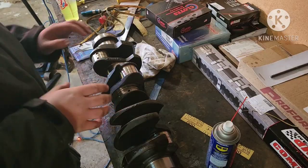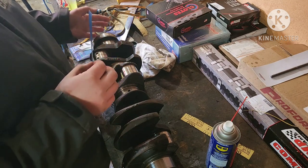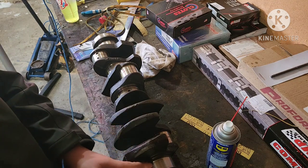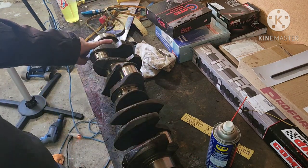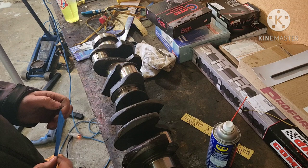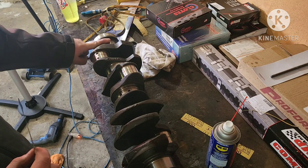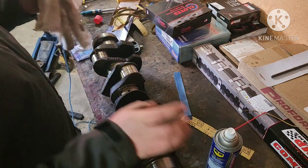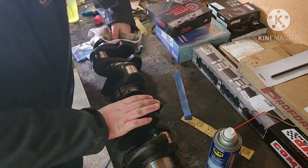So basically, I'm taking 600 grit sandpaper. I was going to use 400, but I determined that my crank wasn't bad enough to need it. They're cleaning up pretty well with 600. I've already done the front four mains and I still have to do the fifth one — the very back one — and then all the rod journals as well. So I'm going to walk through this last main journal to show how to do it.